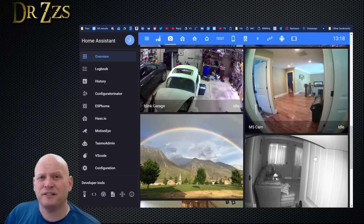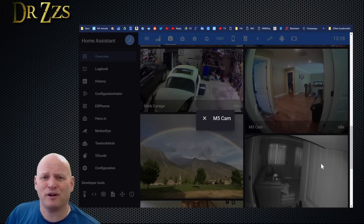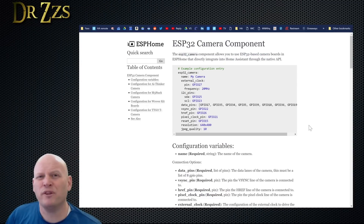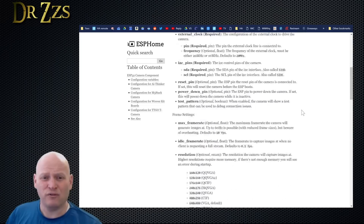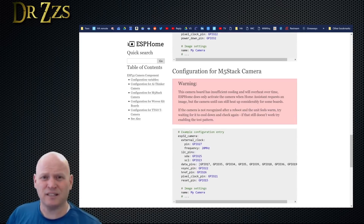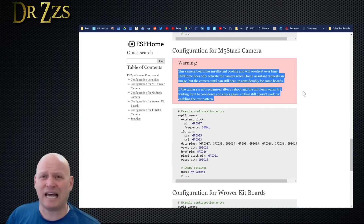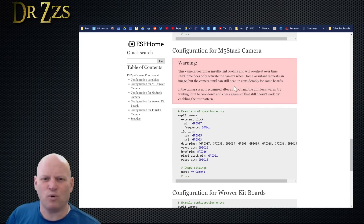It shouldn't be a surprise that I'm going to set this up to work in Home Assistant. This is the image of the finished product. It doesn't come with this fisheye lens — I added that myself, I just had an extra one laying around. In ESPHome, there are already several configurations for different brands of these ESP32 camera boards. Fortunately, one of them is the M5 Stack board. Here is the warning that says it gets hot, so watch out for that, and it gives you an example configuration.